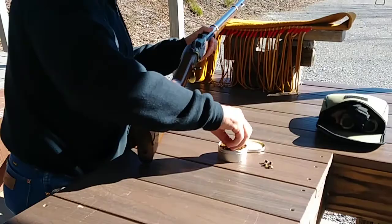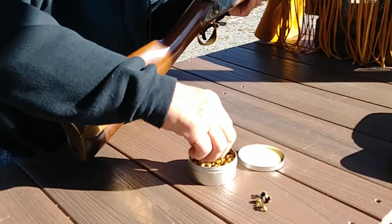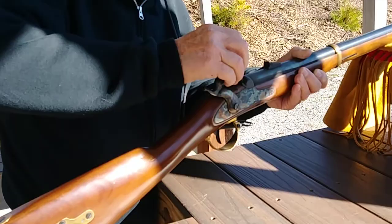Alrighty, we're going for a hit this time. Yeah, you'll do it this time. Get my fingers to work here. Applying the percussion cap to the percussion cone.